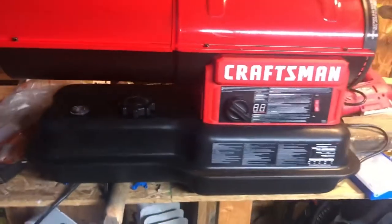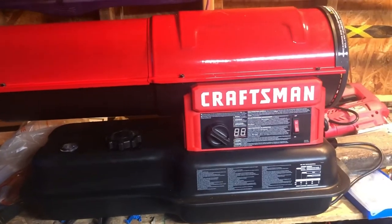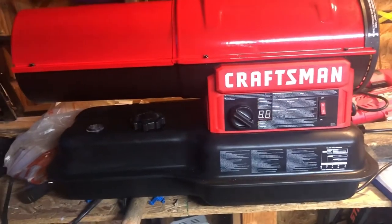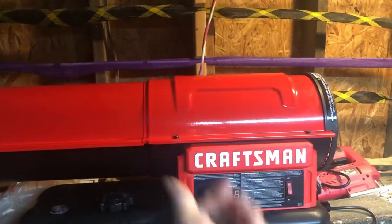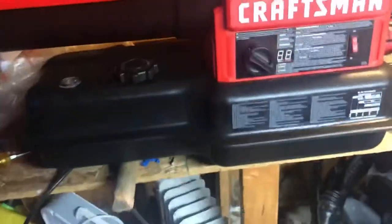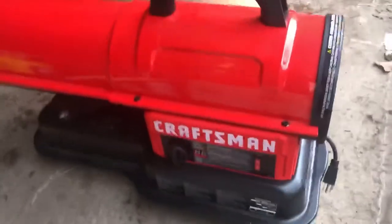Picked this thing up at Lowe's — just unboxed it. Not that heavy, surprisingly. I thought it was going to be a little heavier than it was, but it wasn't that bad. It comes with two screws on top for the handle. So we went ahead and put the handle on — nice and simple, just two Phillips head screws.